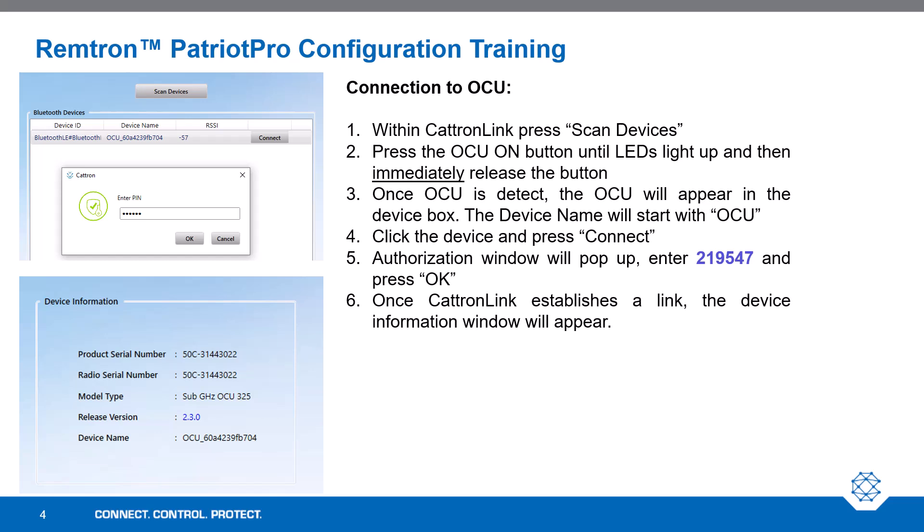After restarting the Catron Link program, within Catron Link, press Scan Devices. After that, press the OCU on button until all LEDs light up and then immediately release the button. Once the OCU is detected, it will appear in the device box. The device name will start with OCU. Click the device and press Connect. An authorization window will pop up. In that window, enter 219547 and press OK. Once Catron Link establishes a link, the device information will appear.